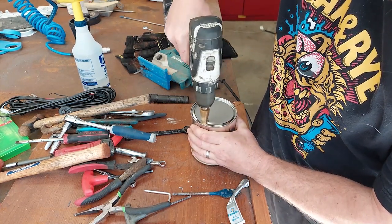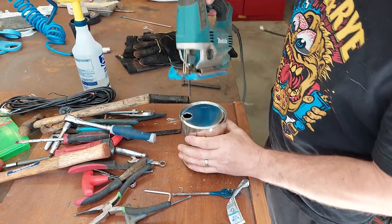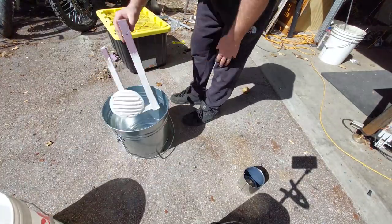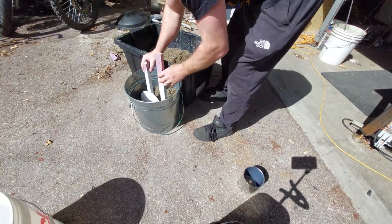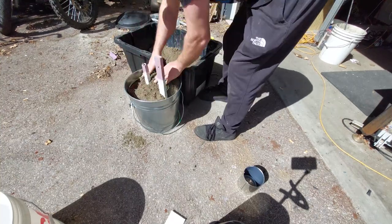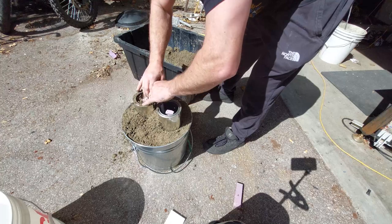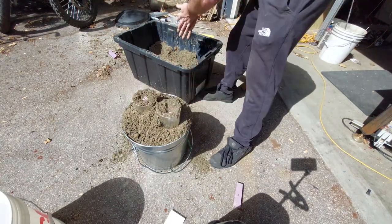Here I'm prepping some risers — some new paint cans — which are going to be used to raise up the aluminum that's poured in so I can get some additional weight into it. This whole casting process is just for me to get my head around it. I kind of know the best method from watching YouTube but I want to try all these different methods. I'm packing it into the risers but I didn't really pack it in around the part, and I think you'll see that becomes a problem later on in this pour.